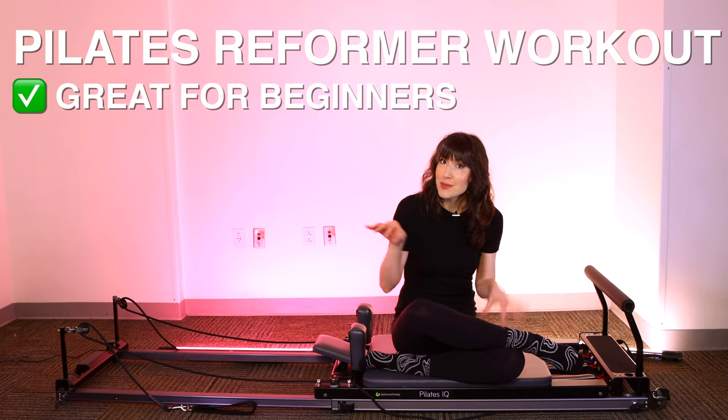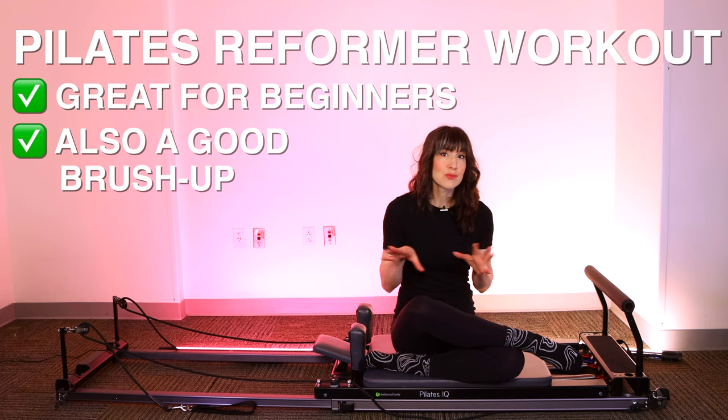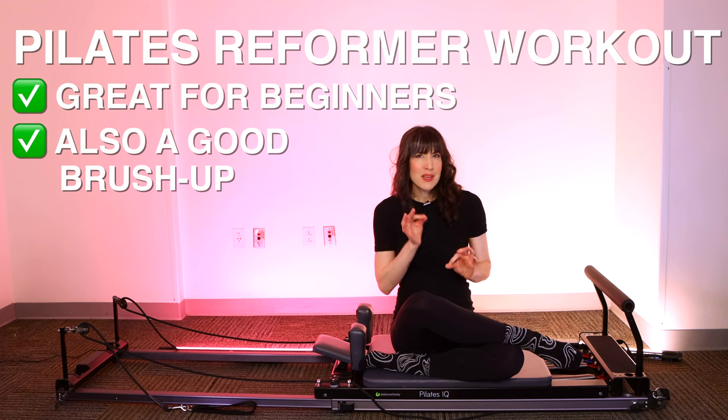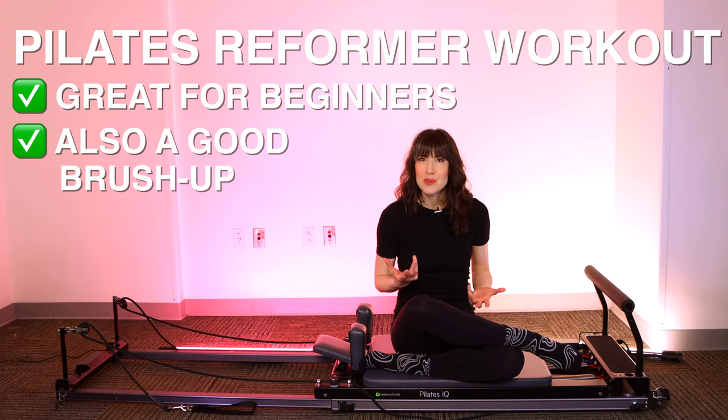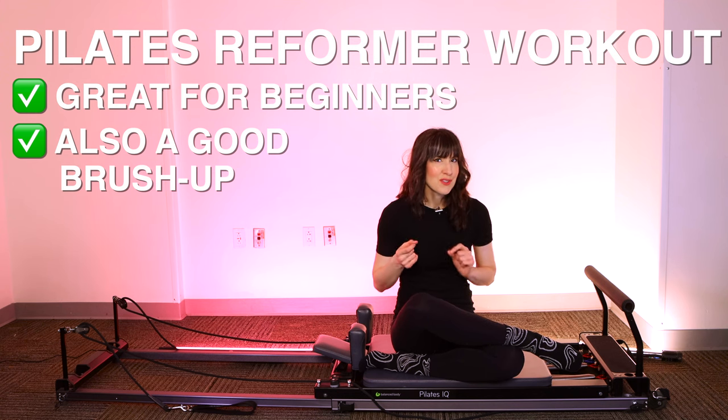If you have some Pilates experience, you can still do this workout. In fact, I think it's really useful sometimes to strip it back to fundamentals and really focus in on breaking down the core moves we do all the time, but maybe don't give as much focus to each time.